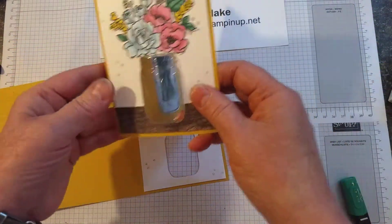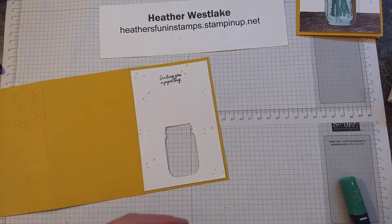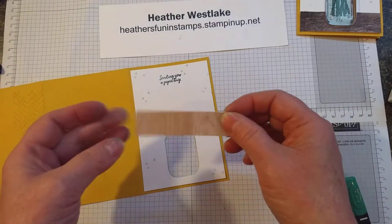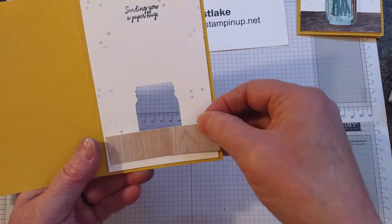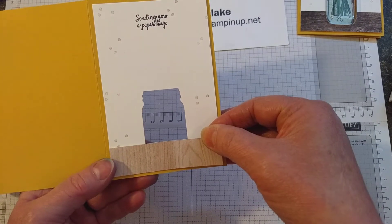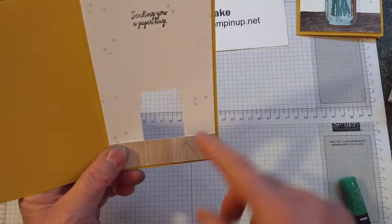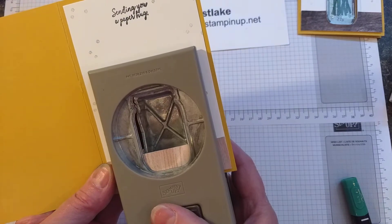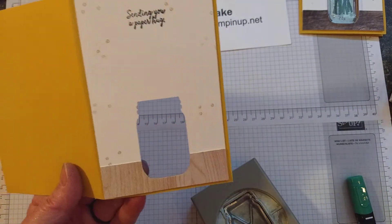I kind of wanted this to look like it's sitting on a table. So I've taken a piece from the In Good Taste Designer Series paper, which is also new in the catalog. It's got some great patterns that look like wood and fabric. I put a tiny piece of adhesive on both corners and attached it all the way at the far bottom. So I'm going to put the punch back in where I had it, line it up as best I can, and punch that out. Then it gives that tiny little hole in there.